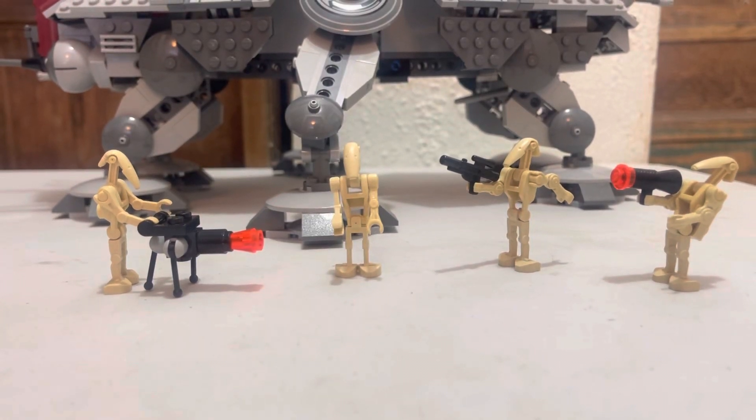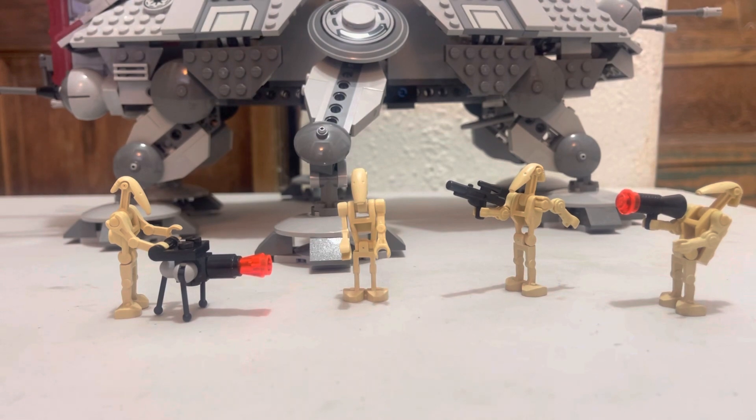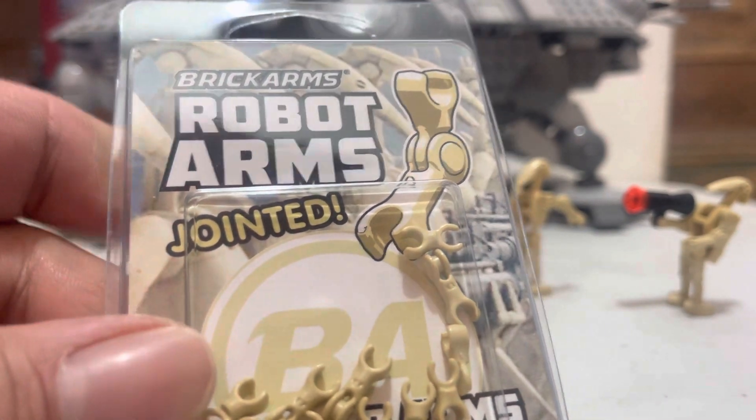Hey guys and gals on YouTube, how y'all doing today? Dave Boyd here. I'm picking up something off of eBay that I've been looking for for a while. I'm going to get things from Brick Arms — Robot Arms.